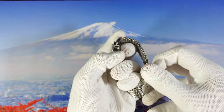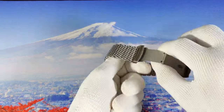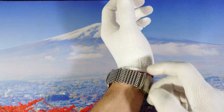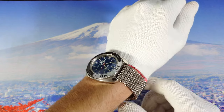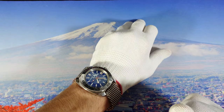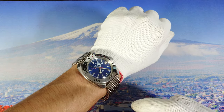Let's have a wrist shot now. One thing I need to mention — this is not the original bracelet you get when you buy the watch. This is a bracelet that Amir put on the watch, so I will pop up a photo at the end of the video showing how the original bracelet looks.